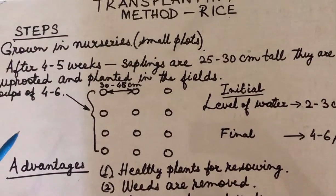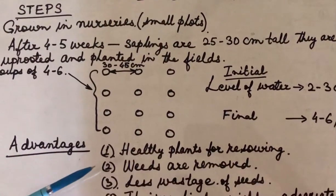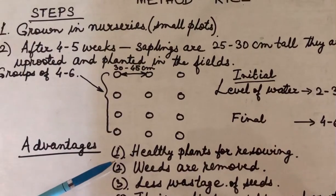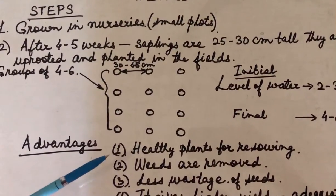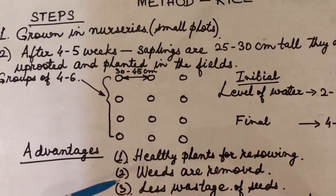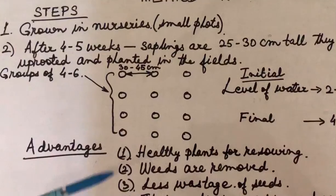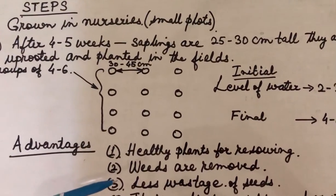What are the advantages of this method? First of all, healthy plants are used for re-sowing. When we sow seeds in the nursery, it is only the healthy plants which are uprooted and then sown in the fields, so we will get better yield.